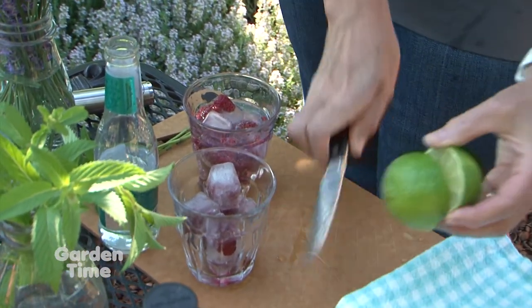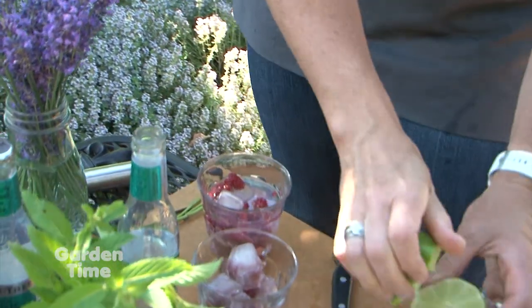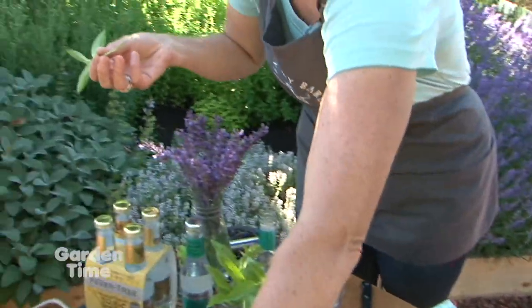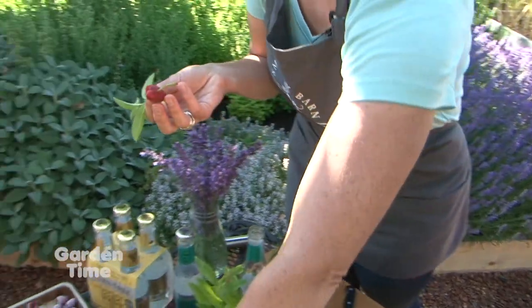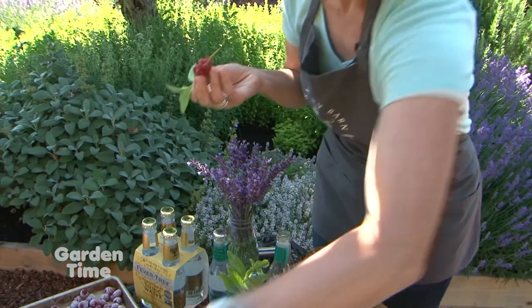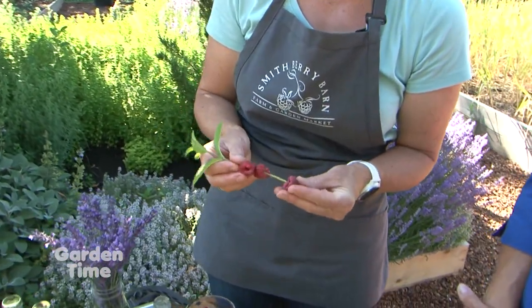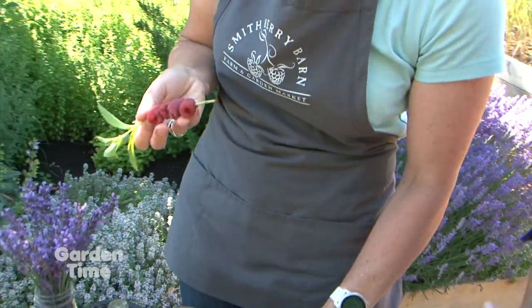We all have a non-sharp knife at home, so it's like being at home. Just a little squeeze. Then the fun part is taking your sprig of mint, or any herb that has a strong stem, and spearing it with your fresh berries. So it's not just a tasty drink — it's a pretty drink. And when it sits in the cocktail it gets a little fun.